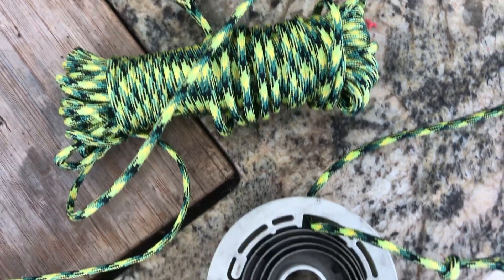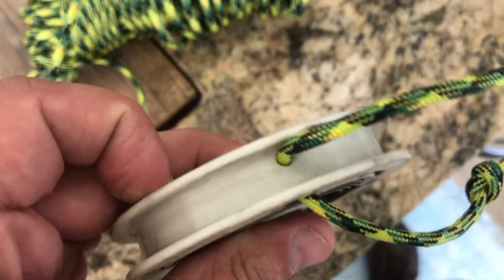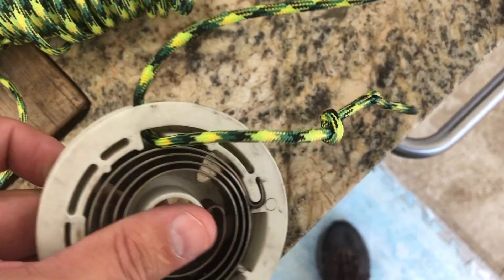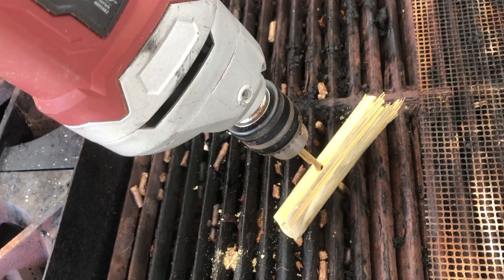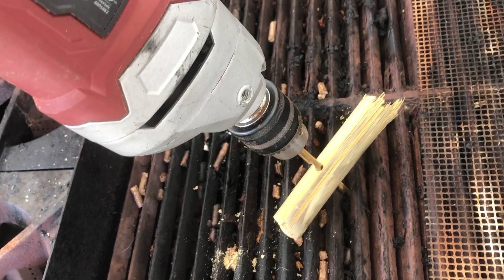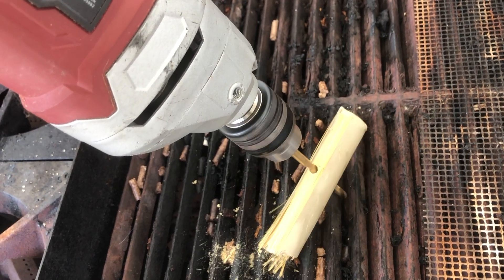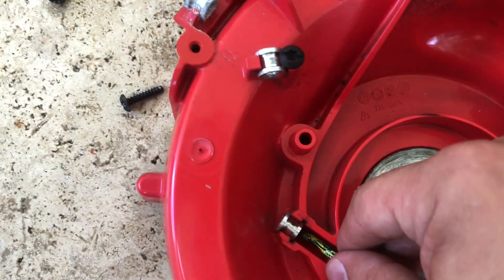I am very cheap, so I have done this in the past on my chainsaws — buying power cord at Walmart, tying a knot, and stringing up the old pull starter. Here I am taking bamboo and I'm going to use that as the pull handle. Now I just have to string it up in the way that I showed you earlier and coil it up.